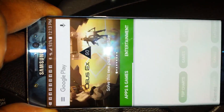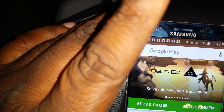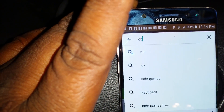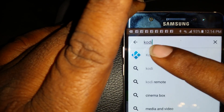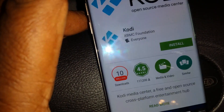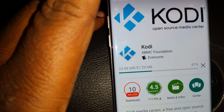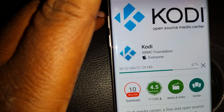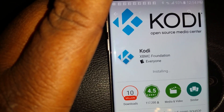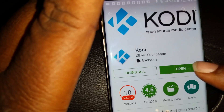First thing — go to the Play Store. Go to Play Store. Search K-O-D-I, see that icon right there, click that. Go to Kodi, hit install. Let it download. See how fast the AT&T network is — it's at about 10 megs a second. Once it's done, go ahead and hit open.